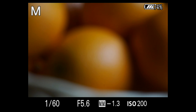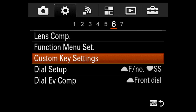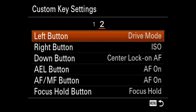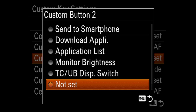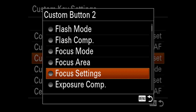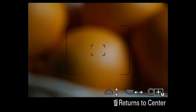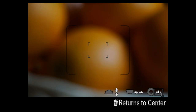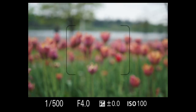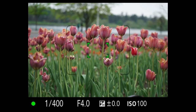The A7II supports back focus which can be assigned to several custom buttons. I prefer to have it under my thumb so I use the smaller than usual AEL button for AF on, then disable autofocus on the shutter. I set custom 2 to focus settings to get the focus spot selection and adjustment quickly — press, turn the dial to select the size or another mode, front up and down, back for back and forth, delete to center. Focus is impressively fast and accurate.